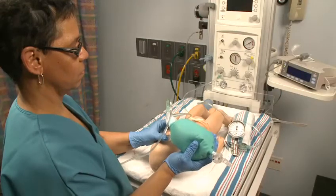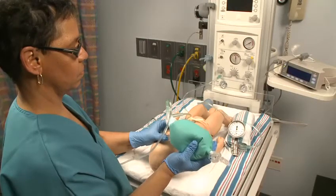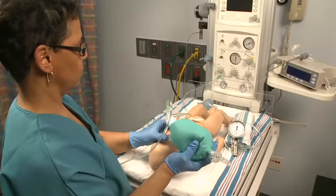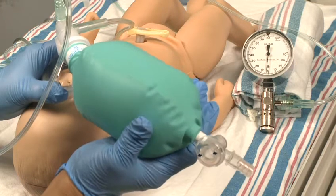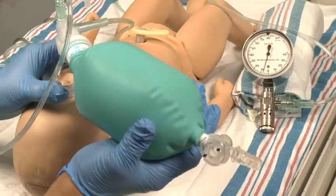Positive pressure ventilation is indicated when the newborn is apneic or gasping, has a heart rate less than 100 beats per minute, and/or saturation remains below target values despite supplemental oxygen. In this section, we will explain how a flow inflating bag works and how to use it.